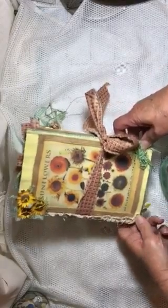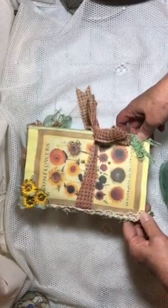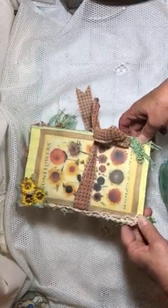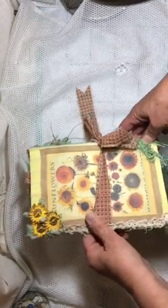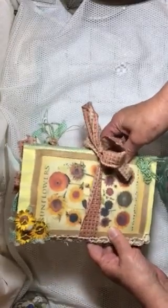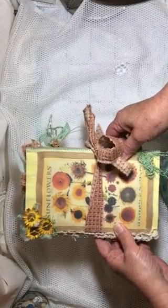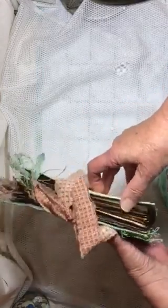Hi everyone, it's Sherry with Studio 28e and I'm back with a journal that I made. This one is called Ode to the Sunflower and it's a kit that I've developed — it's in my Etsy shop, so if you'd like to take a look and purchase the kit you may do so. Otherwise I will be putting this journal in my Etsy shop for sale later on.